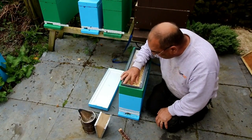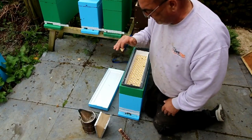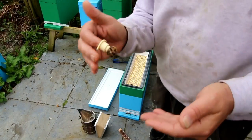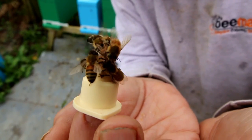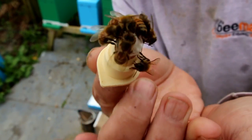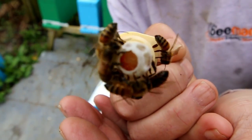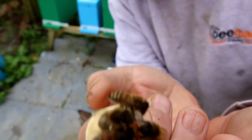So if we just take a cell - that one's been accepted. I'll bring this a bit closer so you can see. That's the cell that they've stayed, and if you look inside - if these bees will move out of the way - you should be able to see the larvae and the royal jelly that they're starting to put in there.